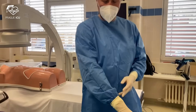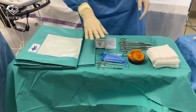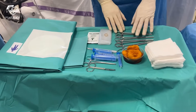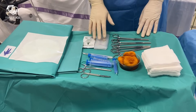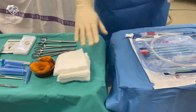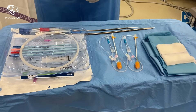For the procedure we have here two sterile trays. On the first one there is a big sterile fenestrated drape, syringes, scissors, four large clamps, sterile cover and gel, gauze pads with chlorhexidine and sterile gauze. On the second tray we have all the components for insertion of VA ECMO.